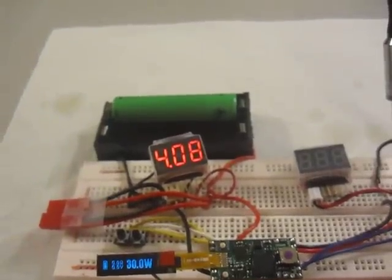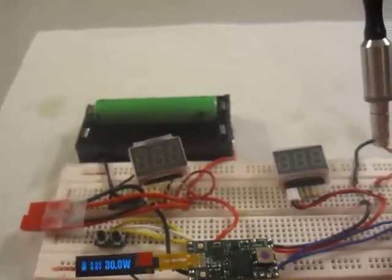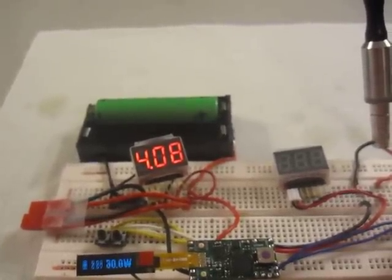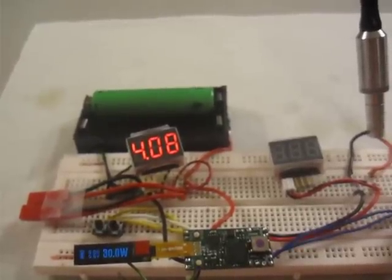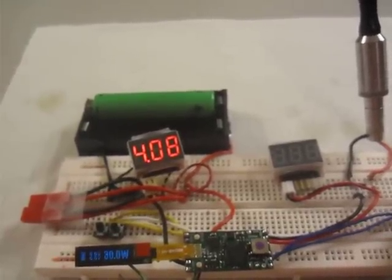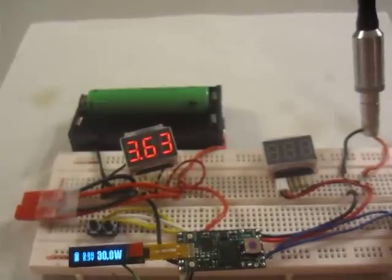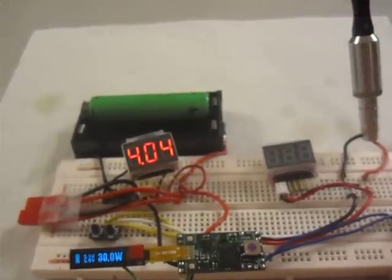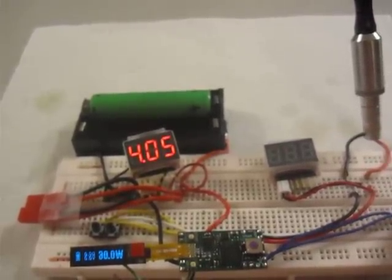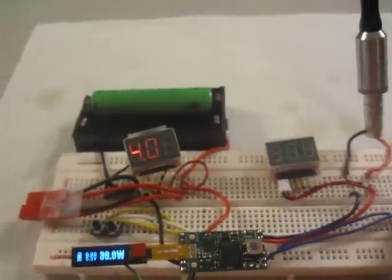This is a Sony 18650 30 amp, 1600 milliamp hour battery, DNA30 at 30 watts, with a 0.9 ohm coil. Getting about 5 tenths of a voltage drop, between 4 tenths and 5 tenths.